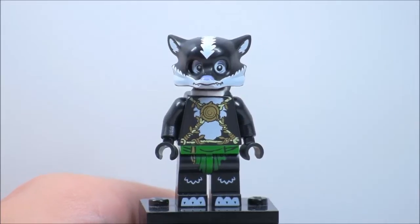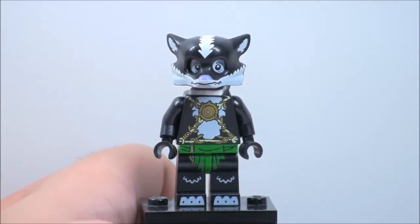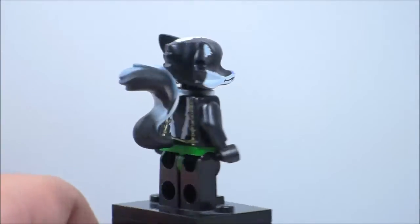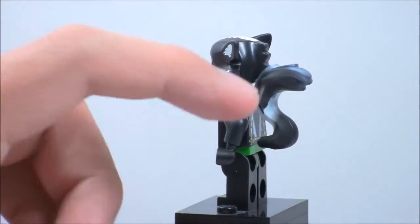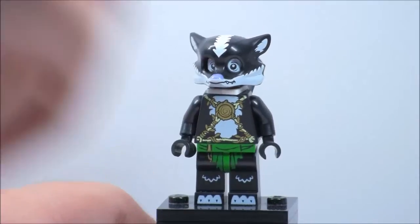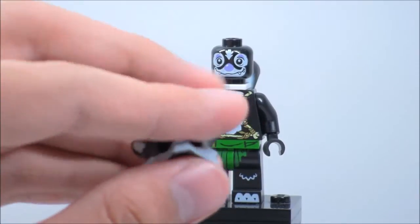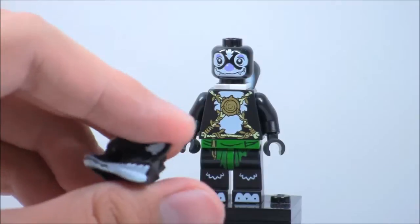Here is Skinette. You can see she has some really nice printing on the front. Here's her back — you can kind of see the tail is a little bit of a tie-dye color. Of course, you can take off her mask, which is a really detailed little piece — kind of an extended hair piece. There's lots of printing on there, and I think it looks really cool. It looks like a real skunk.